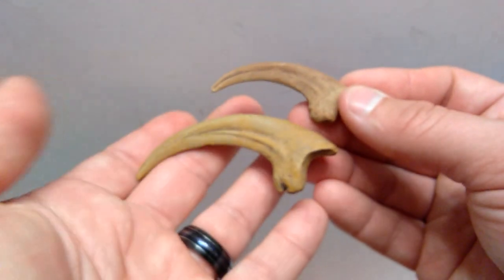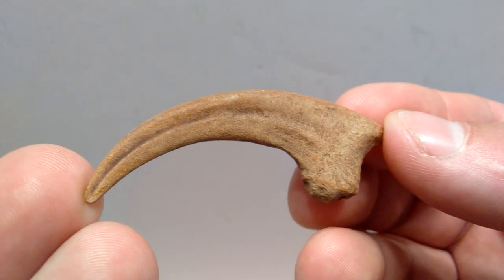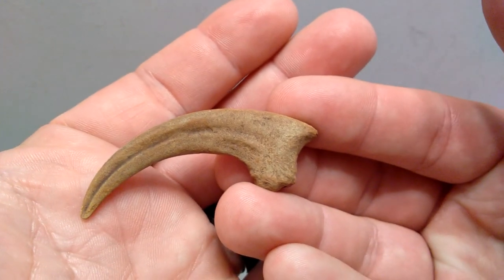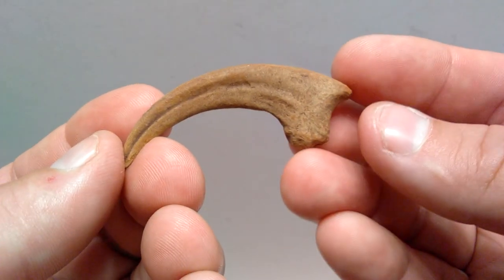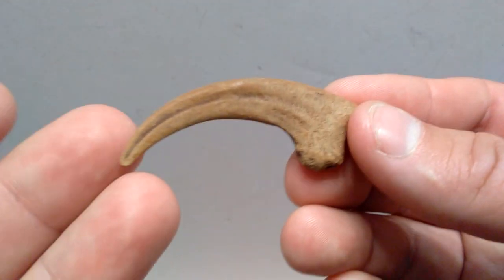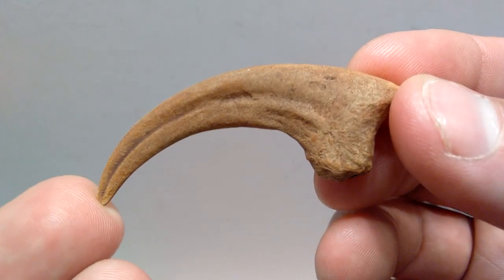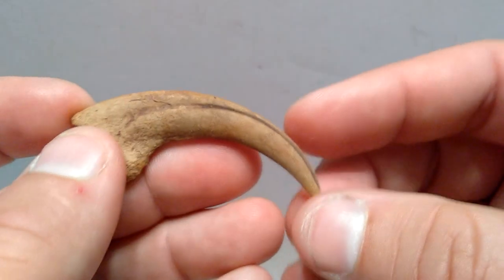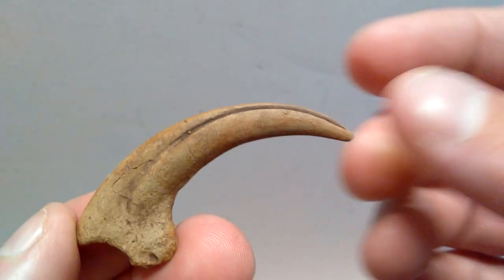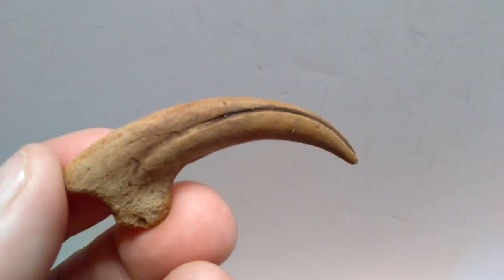The Velociraptor claw is the smallest of the bunch — drastically smaller. It's nice to have a Velociraptor claw sized to how it would actually be in real life, as opposed to taking after Jurassic Park's upsized look. The Velociraptors in Jurassic Park are not even remotely close to accurate. It's great to have a scientific look at a real Velociraptor claw. The texture and detail are gorgeous, and the paint job is very realistic with many different tones of color.